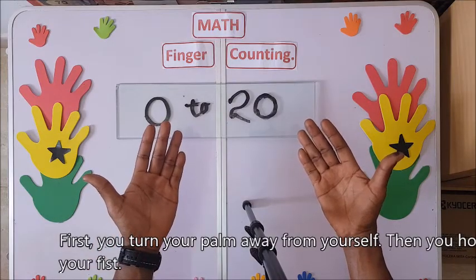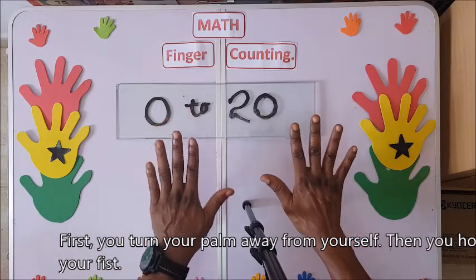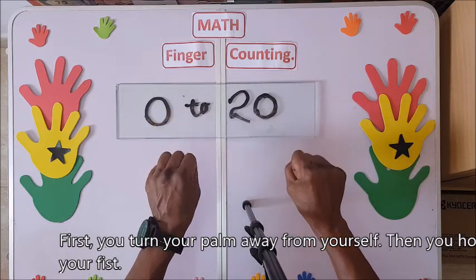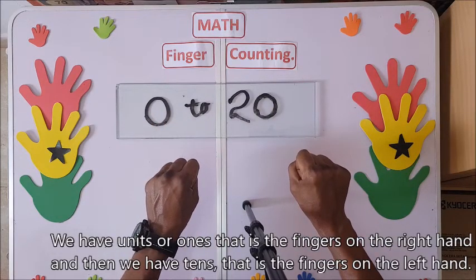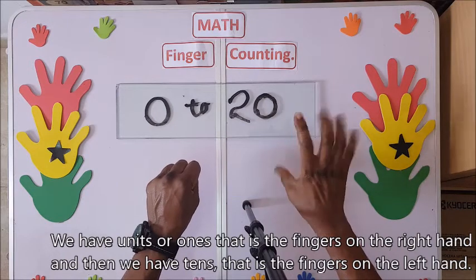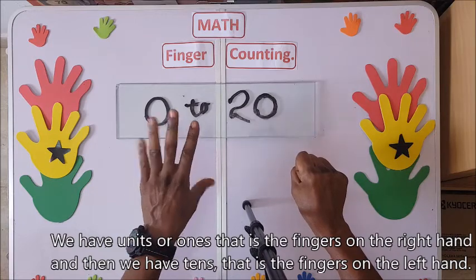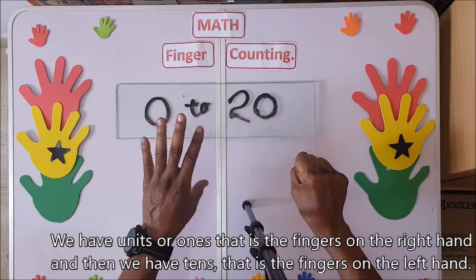First, you turn your palm away from yourself. Then you hold your fist. We have units or ones — that is the fingers on the right hand. And then we have tens — that is the fingers on the left hand.